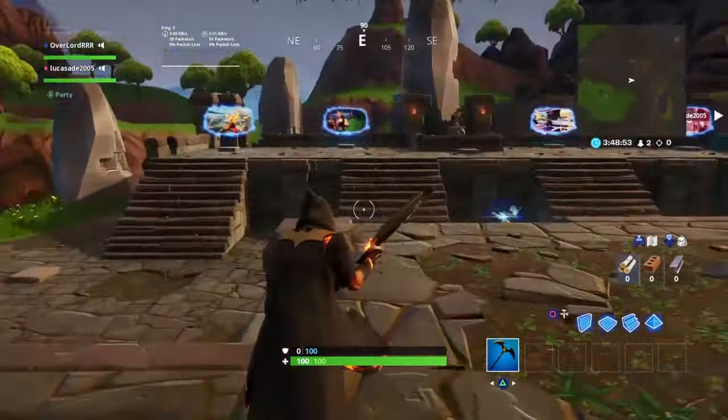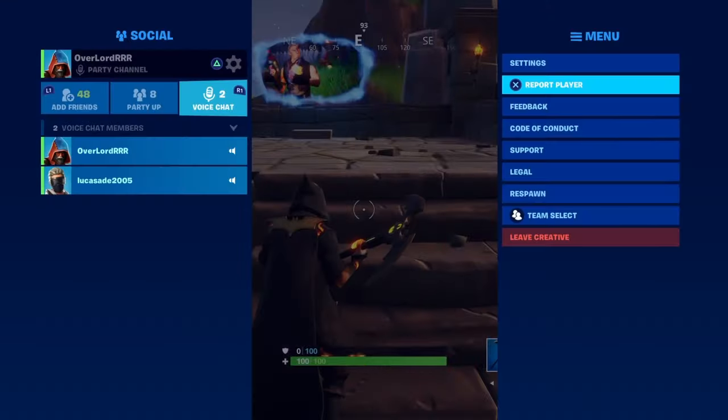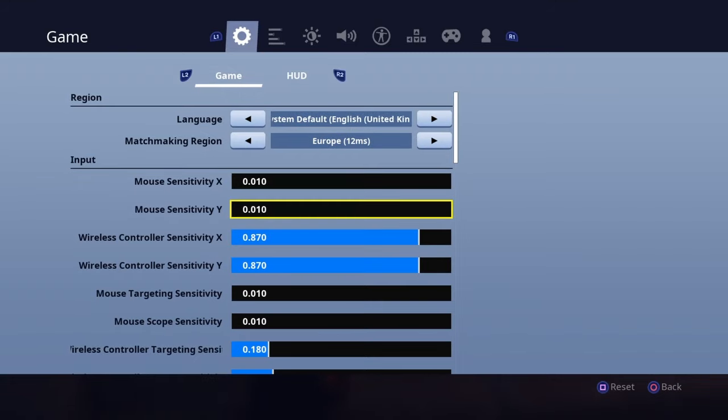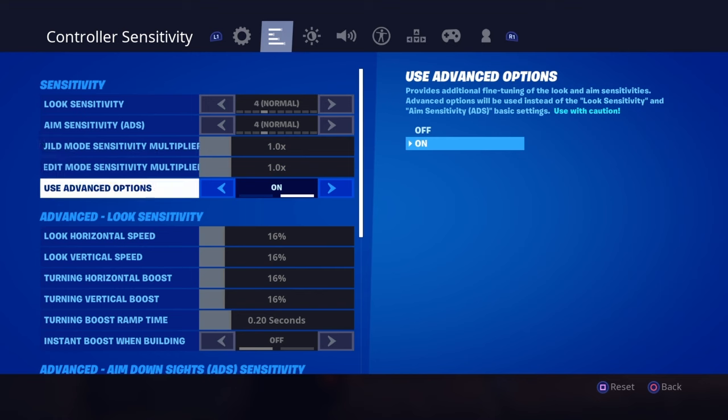Hi everyone, welcome back to another video. Today I'm going to be showing you how to get your old settings back. There's been a new update where you get these controller sensitivity options, and this is on PS4 — I'm not sure about Xbox — but I'm going to show you how to get this back.